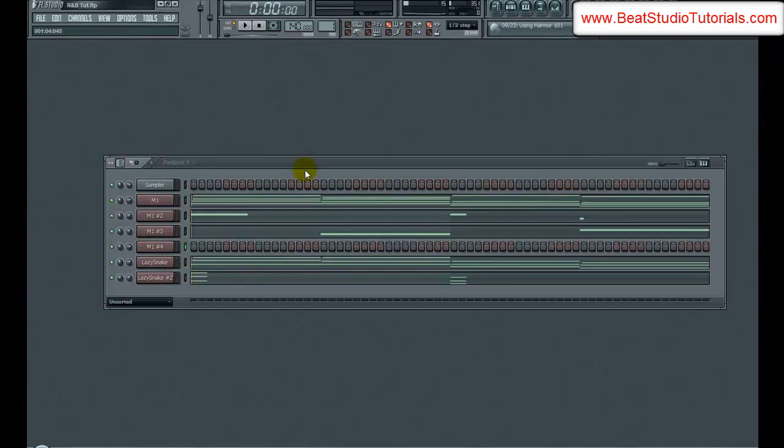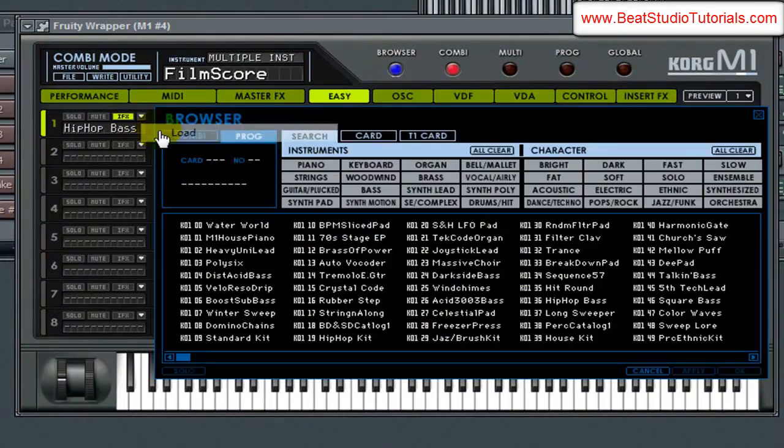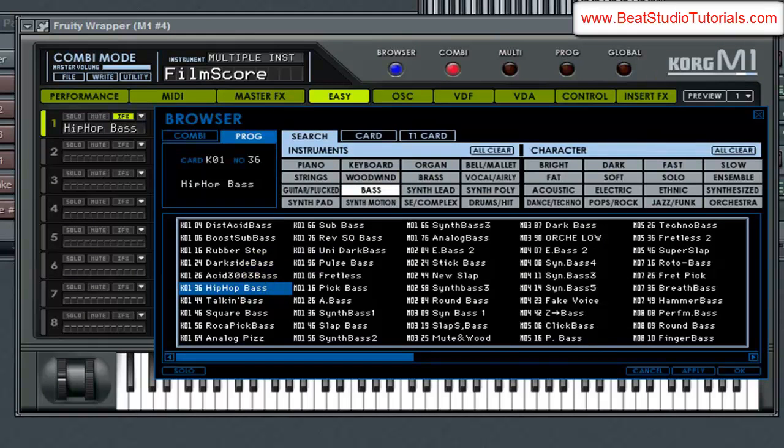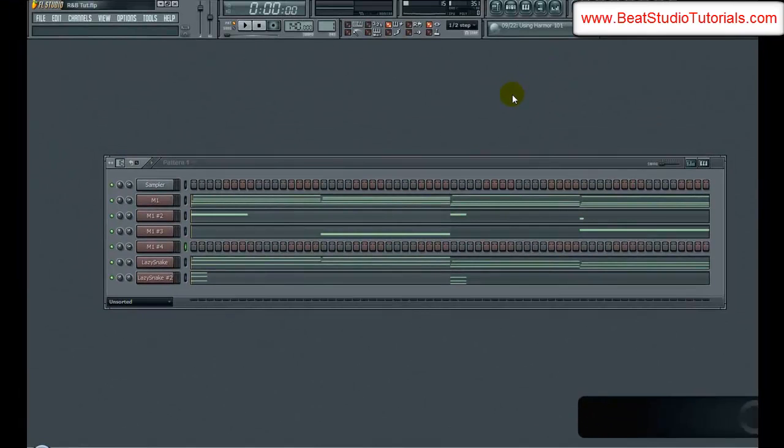Now it's time to add the main leads. The first one we're starting with is in the M1 — it's called the hip-hop bass. Go to load bass, and it's right here. I'll load that up. I already have kind of the notes I want to use for this. Let me go ahead and play that solo for you guys, and then I'll lay it down and show you the notes.